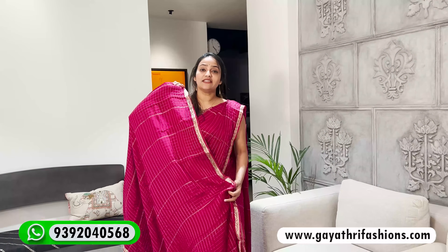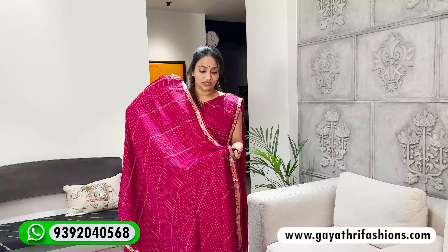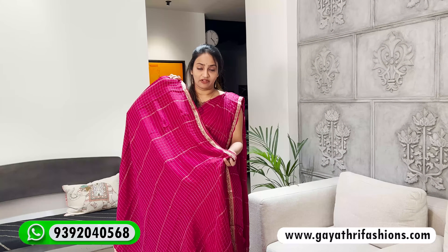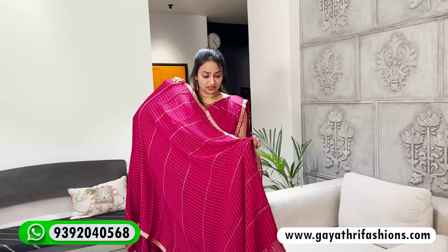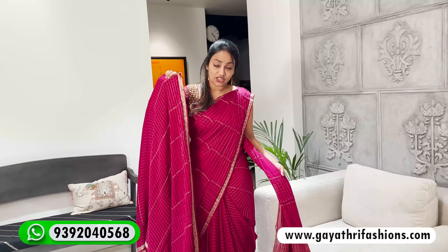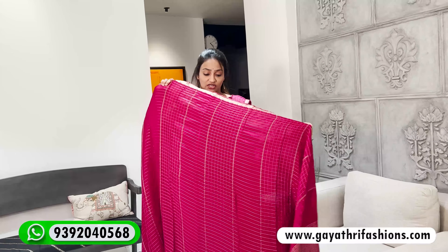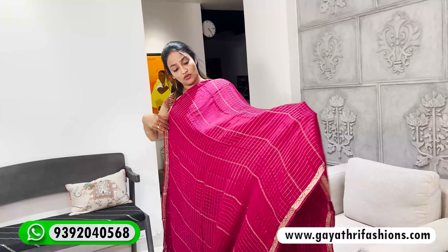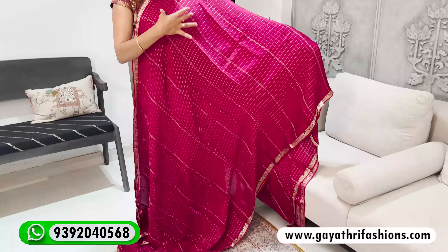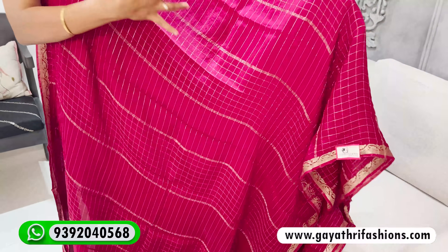This is magenta pink — dark magenta pink. It's not violet. Chandrakantha color. Chandrakantha color is magenta pink. It's gold checks. It's a pattern of checks; the checks are small stripes.